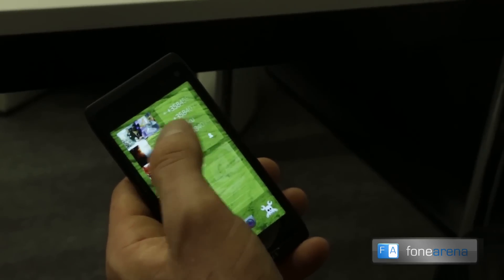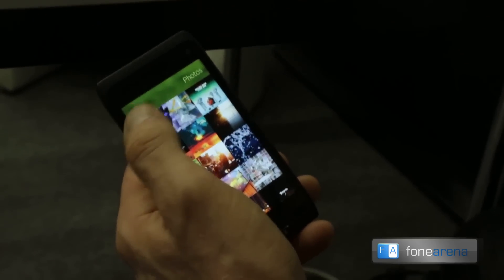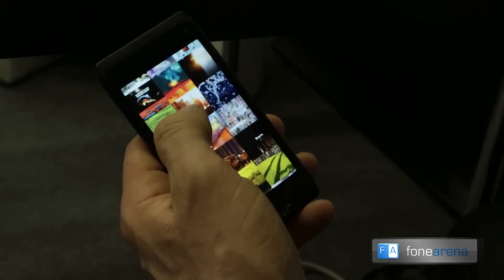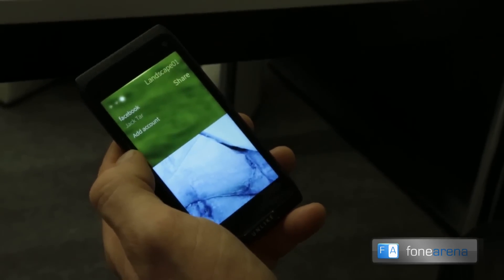Next thing I'll show is about ambiance. Here's a photo that I took of some bloggers that were here today. For example, I'll take something that's quite a bit different than the photo I have at the moment.